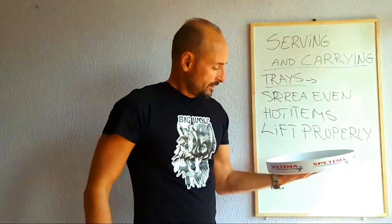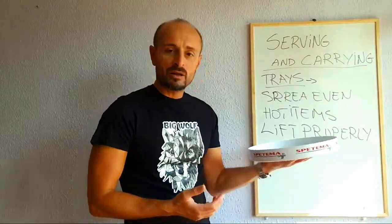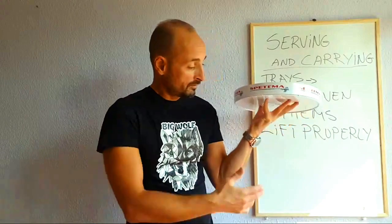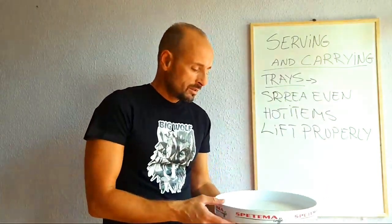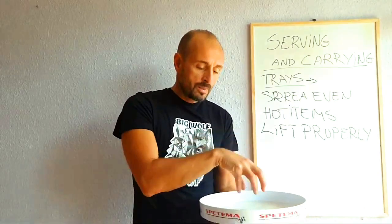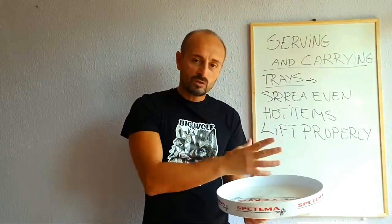The first week or couple of weeks as a new waiter, that's how you carry trays. Then you get more comfortable and experienced and carrying becomes easier. When you put drinks on the tray, make sure the heavy items are in the middle - for example, a bottle of water in the middle, which is usually the heaviest item on a drink tray. That creates your balance, and then you place the cocktails, glasses, and other drinks around it.